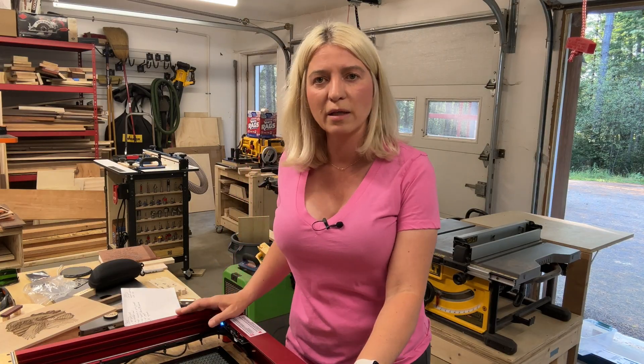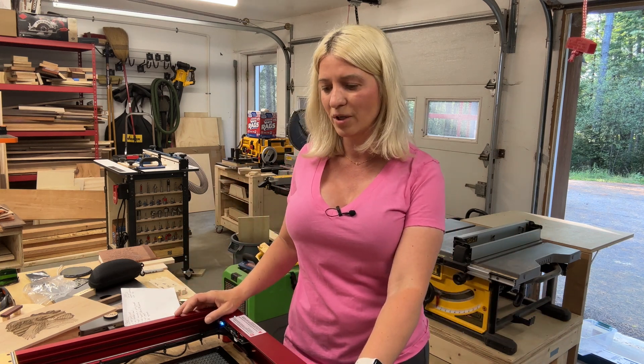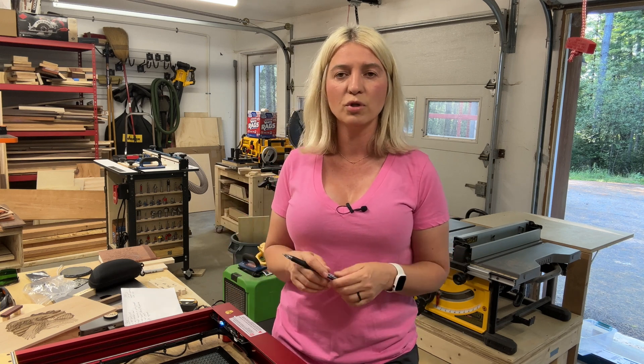xTool is a very well-established brand. Even if you've never owned a laser, you've probably heard of them. Being established means they carry all the accessories you can imagine for lasering, and also replacement parts — which is really important versus buying an unknown brand from AliExpress where you might never be able to contact customer service or get replacement parts.